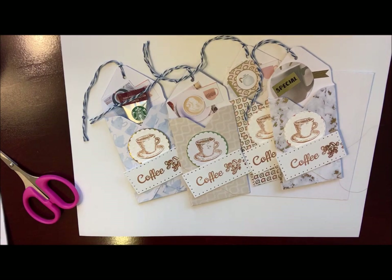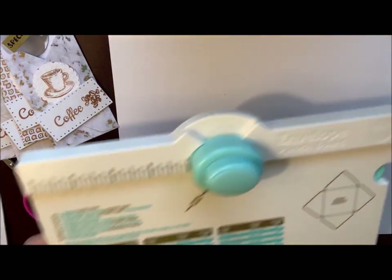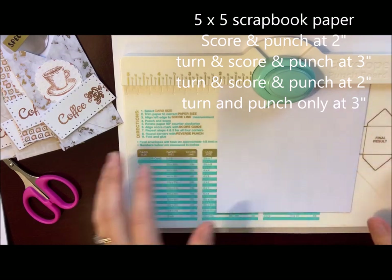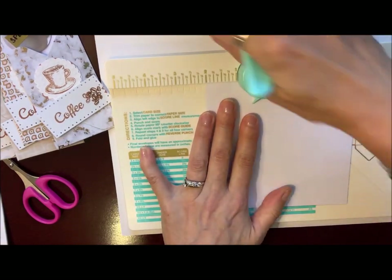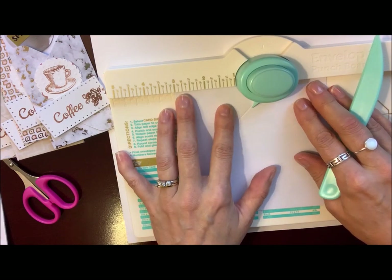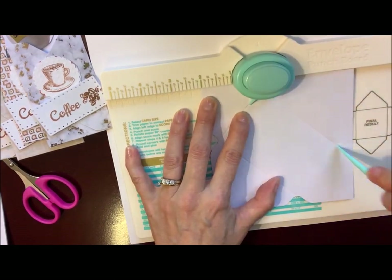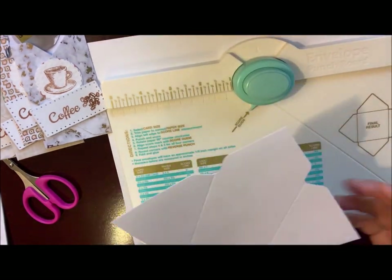I've got one that's partially finished, so I'm going to finish that for you and show you how to punch out the paper for the envelopes. Like I said, you take a five by five piece of paper. You're going to get your envelope scoreboard if you have one and get your scoring tool. You're going to punch and score, turn it to the three inch mark and punch and score, then turn it again back to the two inch mark and punch and score. On the last one you're only going to punch it, not score it. Then your paper looks like this.